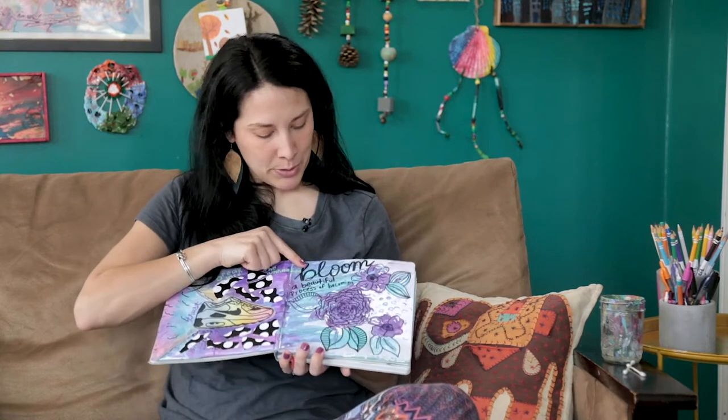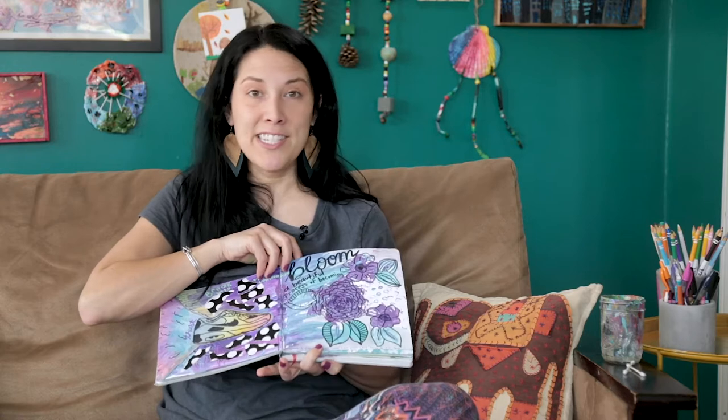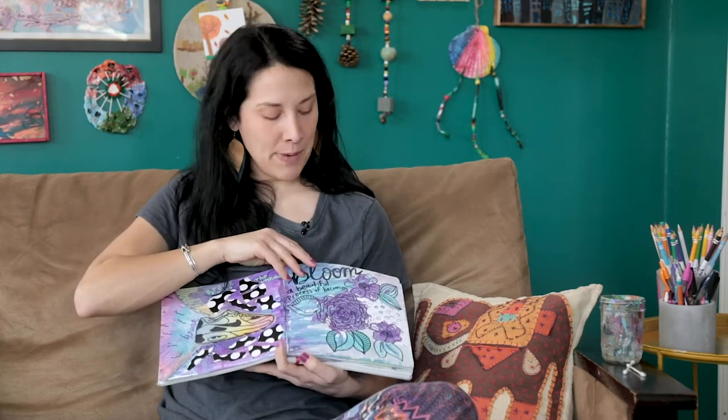I love to doodle themes that are inspiring me — quotes, song lyrics, things I'm reading. I love to capture those moments in my journal. So here: 'Bloom, a beautiful process of becoming.' I saw a friend share this on an Instagram post, I loved it and didn't want to forget it, so I doodled it into my book.